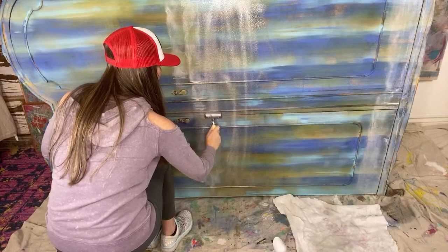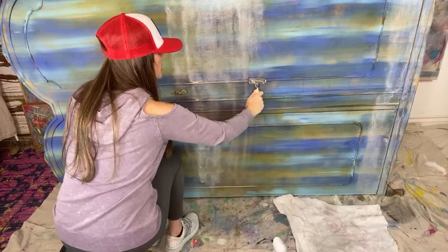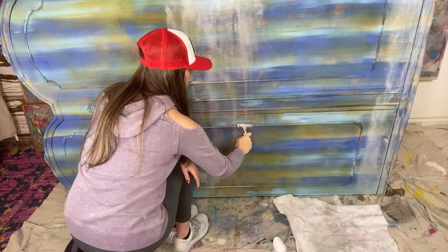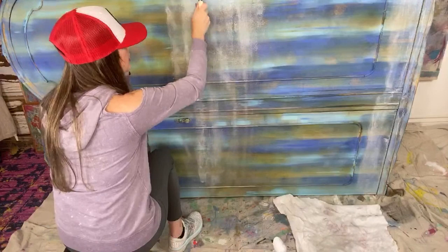This is part three of this large furniture makeover and I have it rolled over on its side. Oh my gosh it's drying so quickly! It's a gorgeous day in Oklahoma. We were on last night, and I was telling you all we're gonna flip this over on its side and put a whitewash on top of it.